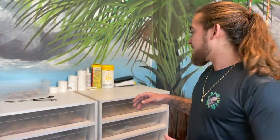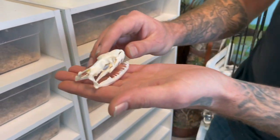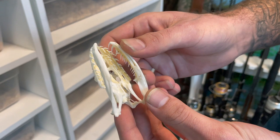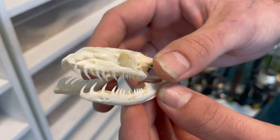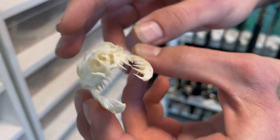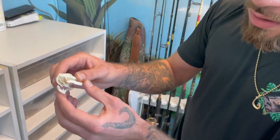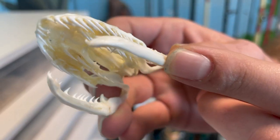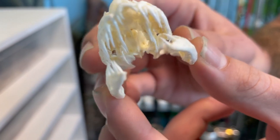My buddy Robert hit me up and said 'let me get that skull, I can articulate it.' So I gave him the python skull and it took him about two weeks, but he articulated this bad boy back into a fully mounted python skull with everything intact. He told me that when he did the head, everything fell apart — all the teeth came out — and Robert literally had to glue each one of those teeth back on one by one.